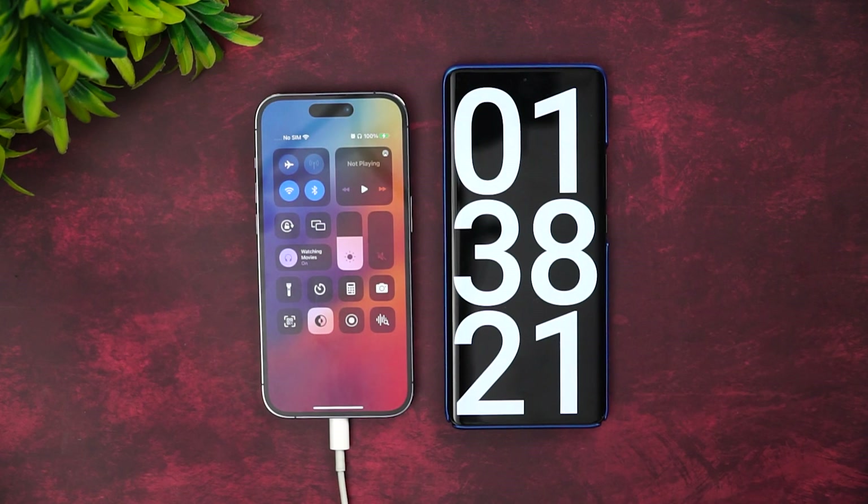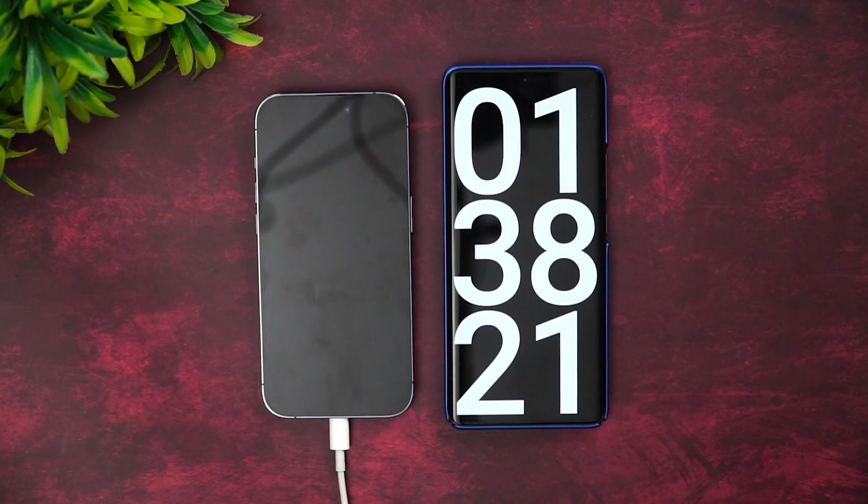Combined together, one hour and 38 minutes to charge the iPhone 14 Pro using the 20-watt adapter. Initially we mentioned 18 watts — it's actually a 20-watt adapter which we used. This is the official one purchased from Apple.